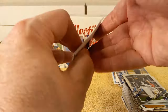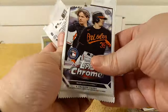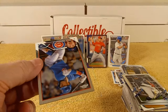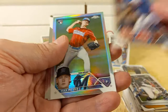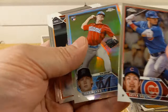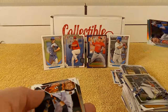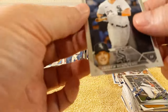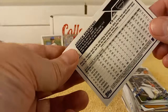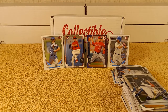2023 Topps Chrome pack — let's see if we get any possible MVPs in here that can give us $20 back. So we have Suzuki, Max Meyer — and that is a refractor, that's a refractor there, that Max Meyer. Ryan Mountcastle and Andrew Benintendi. No possible MVPs for this year — oh well.